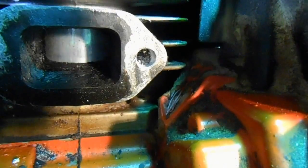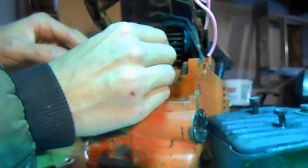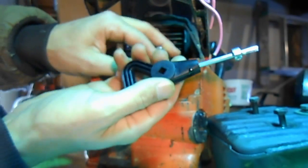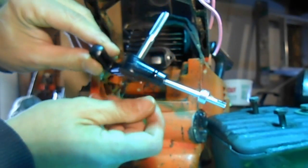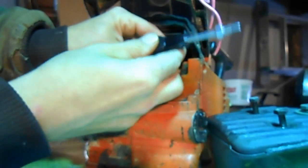Let's throw in a helicoil. First thing I'm going to do is run this tap into that hole, which I've already drilled with the required bit. Now, the hole is set back in there and this is the tool you use for the tap — it's got a hole in it, you insert the tap into the hole, giving you a tapping tool. My problem is the hole is set back and I won't be able to turn this, so I'm using a quarter-inch extension for my socket set.